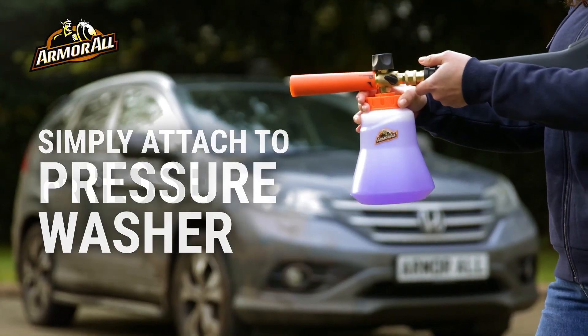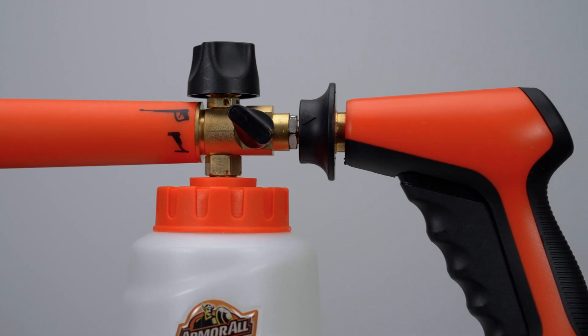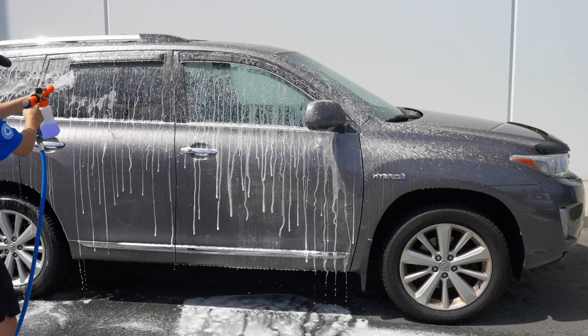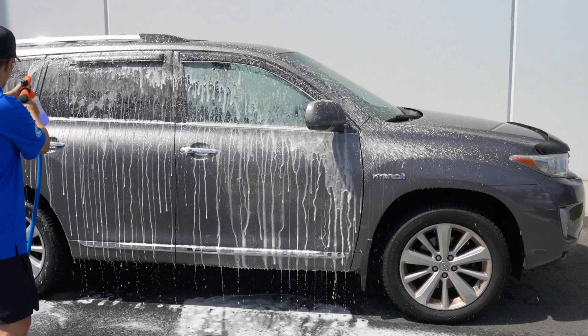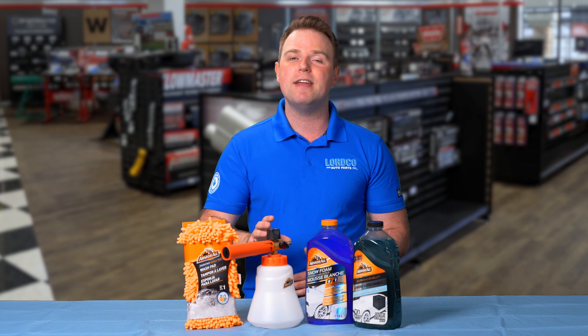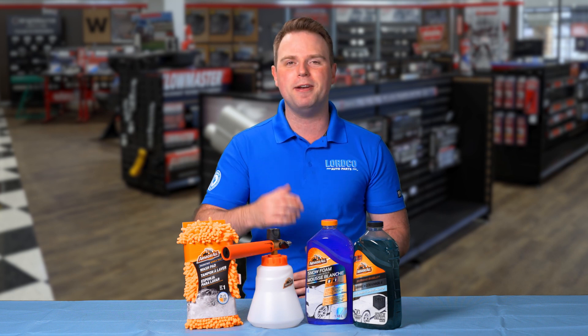Hooking up the foam cannon to your garden hose is a breeze with the quick connect function. Once attached, pulling the trigger gives you a wide blast of soapy water that can cover your vehicle in seconds. It's perfect for a quick cleaning if you want to skip the drive-through car wash and do it yourself right at home.